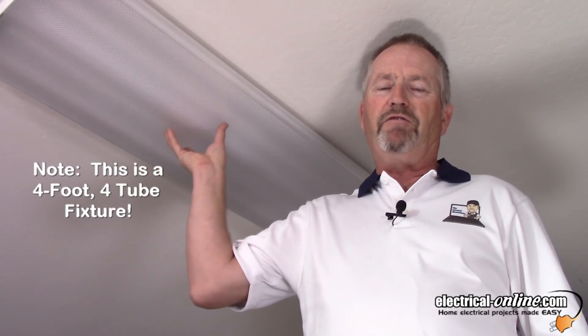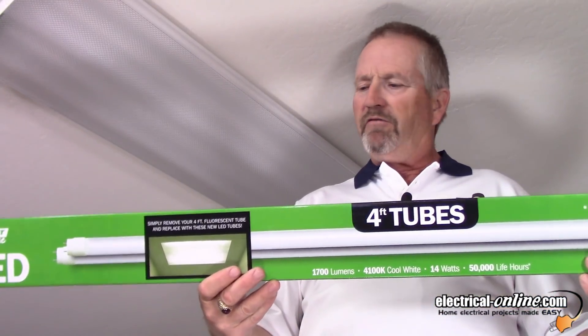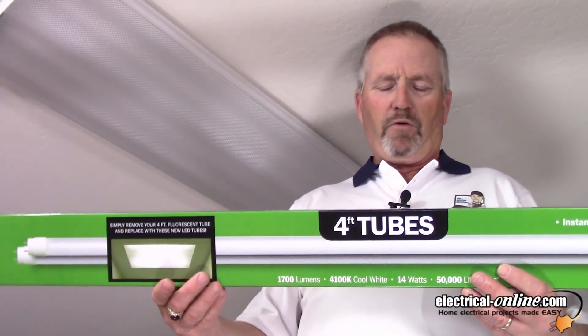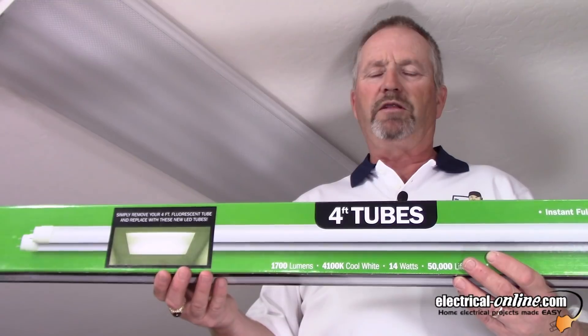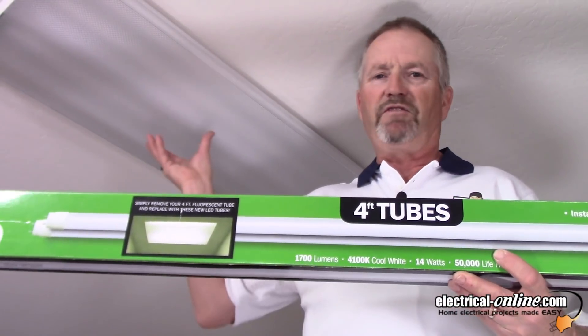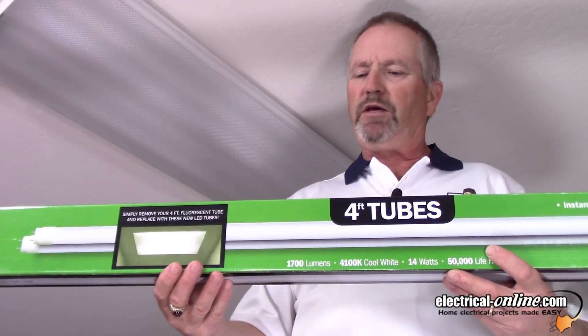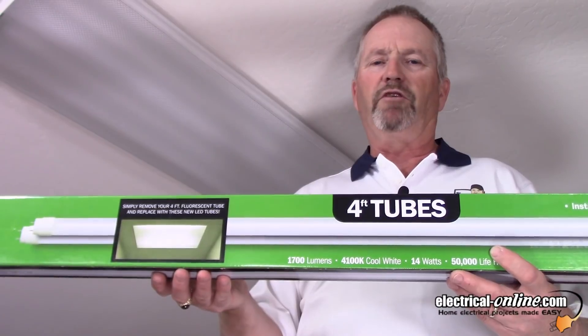In this short video, we're going to take this T8 four-foot two-tube fluorescent fixture and change the tubes out to these LED tubes from Fate Electric, just purchased at Costco. It says there's no rewiring needed, so we're going to ensure these tubes work with this fixture and ballast as it's wired, and we're also going to see what kind of energy savings we have from changing to LED tubes from the T8 fluorescents.